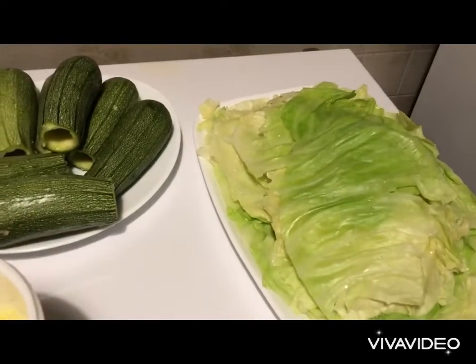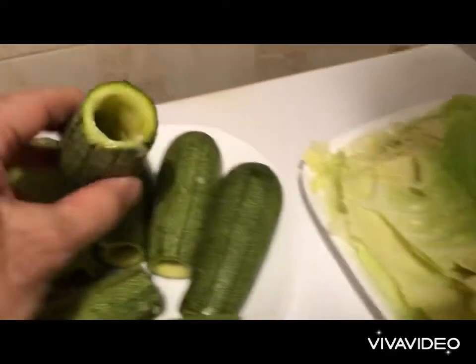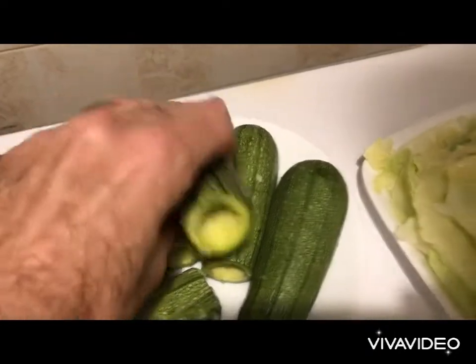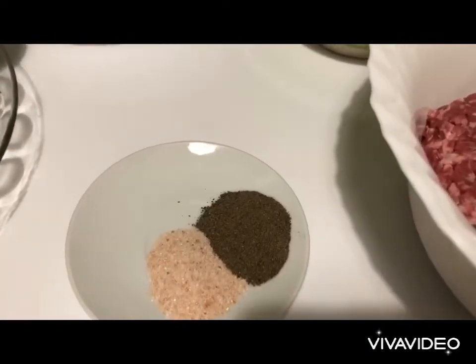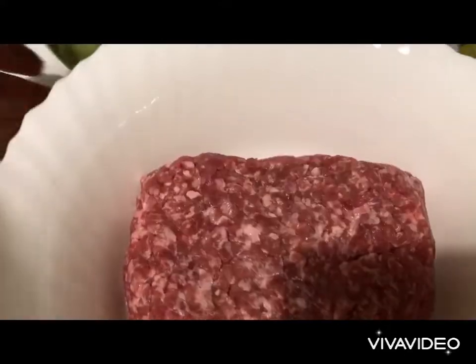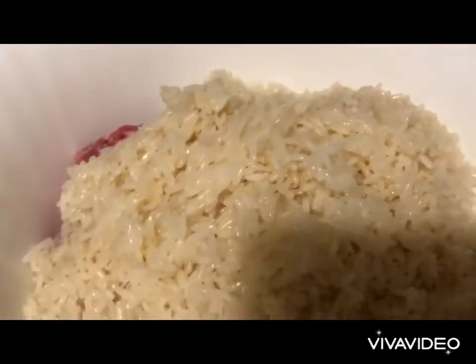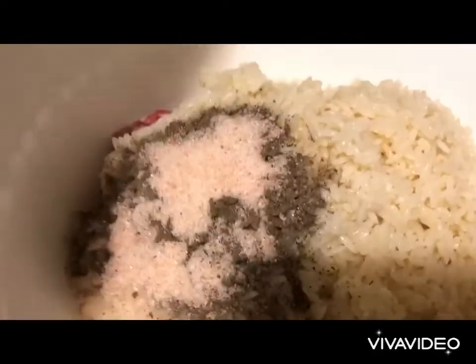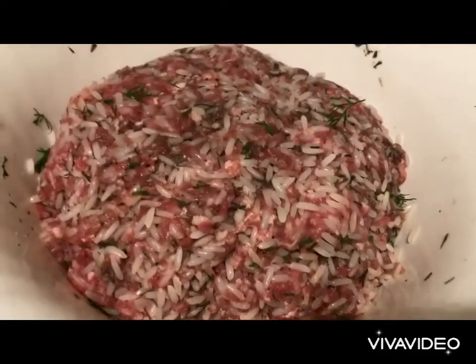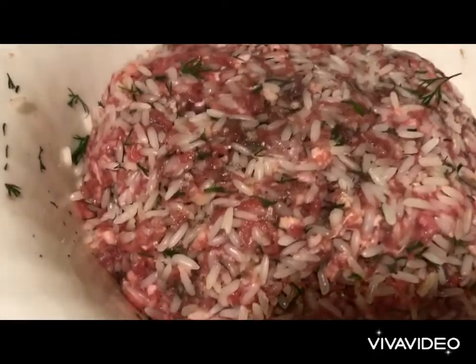Now that we've finished all the hard prep work with the cabbage and the zucchini, we make the filling. Into our bowl we add the meat, rice, salt, pepper — one spoon of each — and a good handful of dill, and we mix very well. Then we set it aside for about one hour so all the flavors, the rice and the meat, can fuse together.